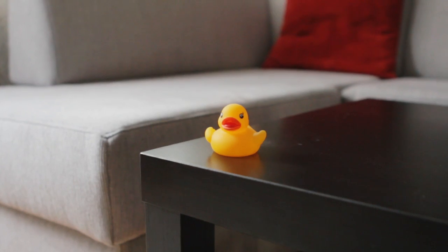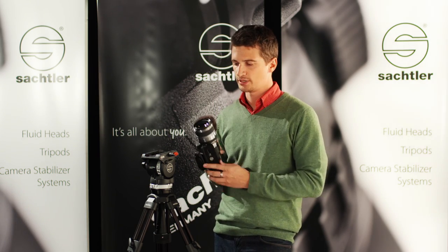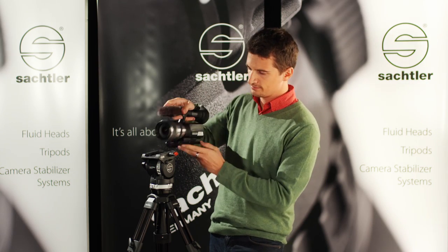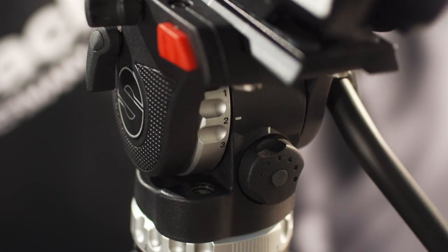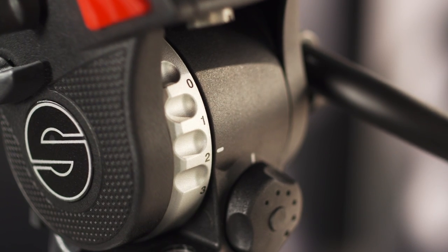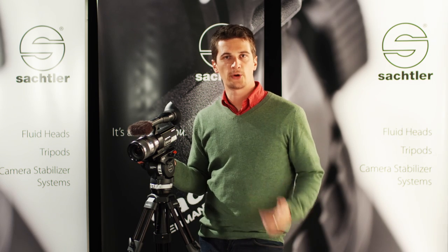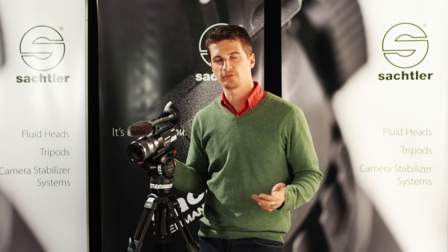The great advantage of having steps on the drag control is that, for example, if you're coming back from a handheld shoot and you put the camera back on again, just looking at the steps that are already set, you already know how it will perform. You can also choose the level of drag resistance depending on the speed of the pan or tilt that you are going to perform.